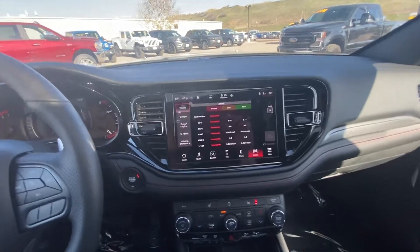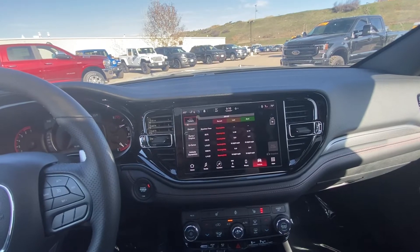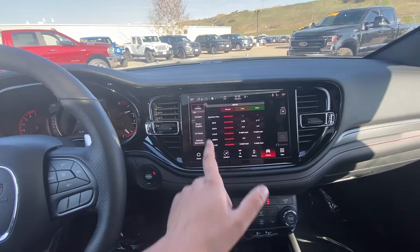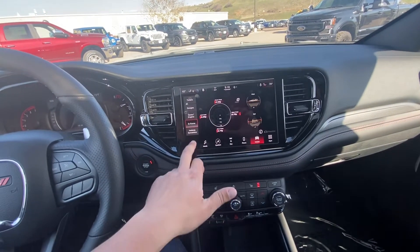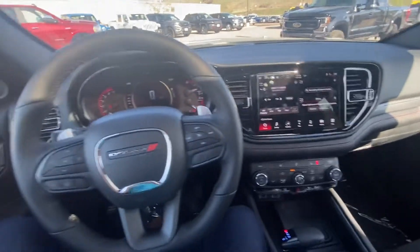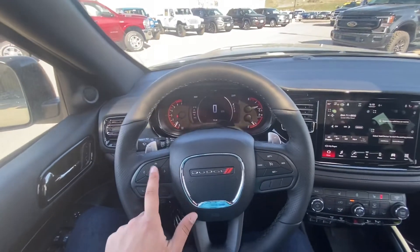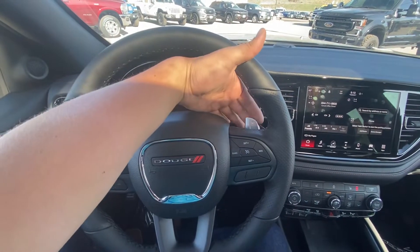So that's kind of that in a nutshell. Coming over here — this is for your Bluetooth, and this is going to go ahead and change that screen. Cruise control settings. It does have paddle shifters as well.